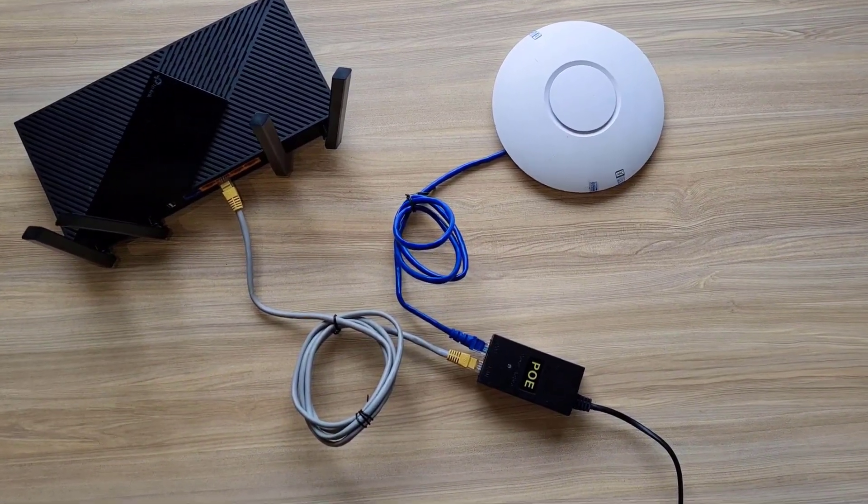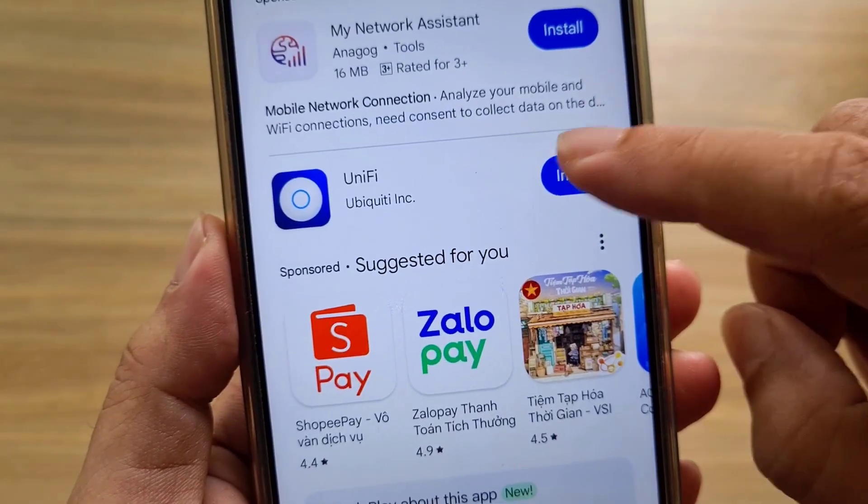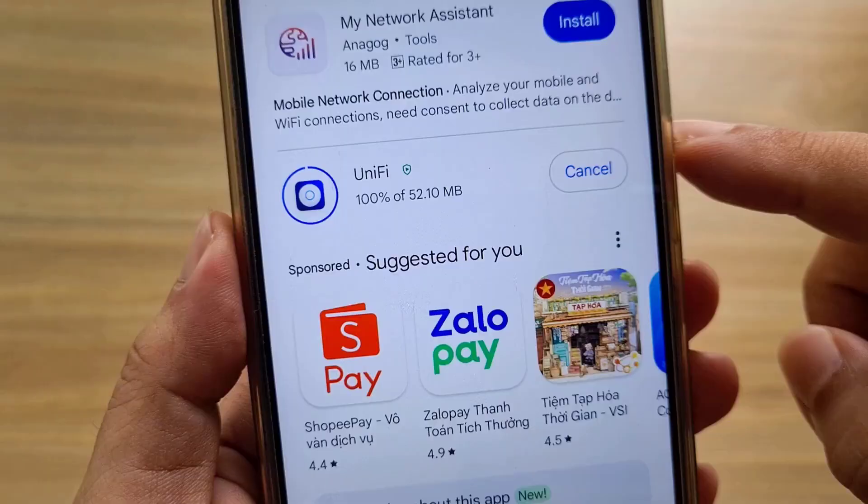Welcome to how to connect a UniFi access point to a router to extend coverage in your home. After completing the cable connection between the router and the access point, you use a phone to set up.